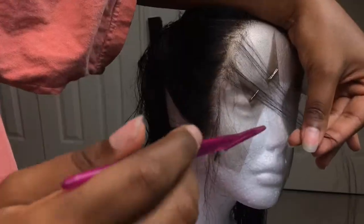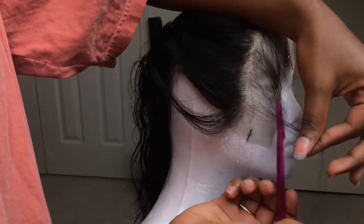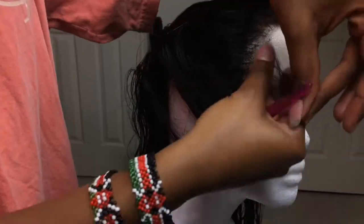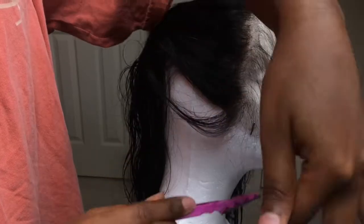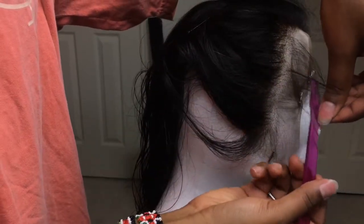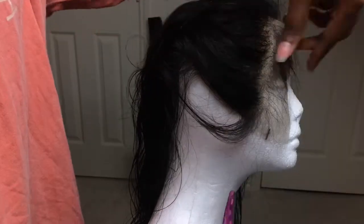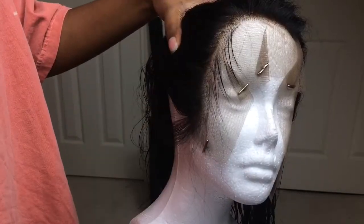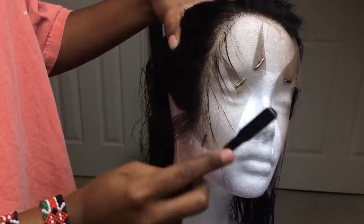I take that same razor and I'm just going to be snipping away sporadically — not in a straight line. I don't use scissors because this part has to mimic natural baby hairs as much as possible. I'm taking the razor going in sporadically, not cutting it too short at first just to see how long it is. I add a little bit of water to check the length — if it's too long, I just go back in with the razor and cut off some more.